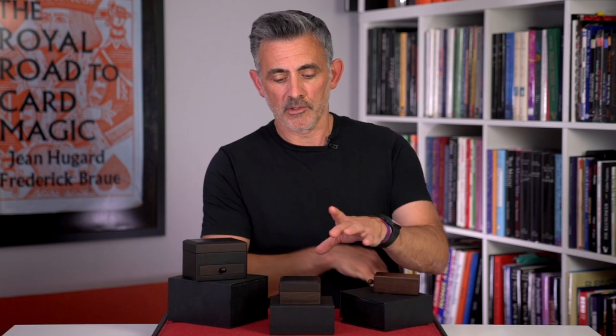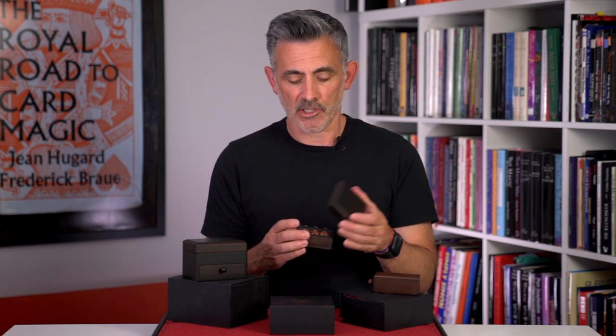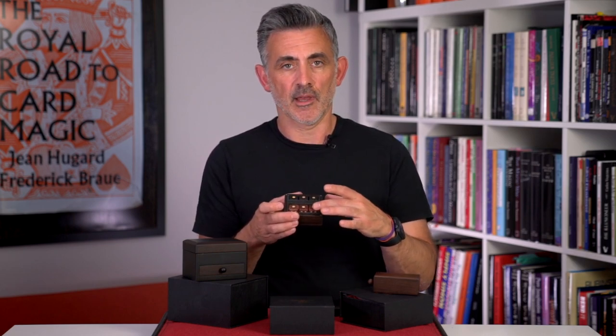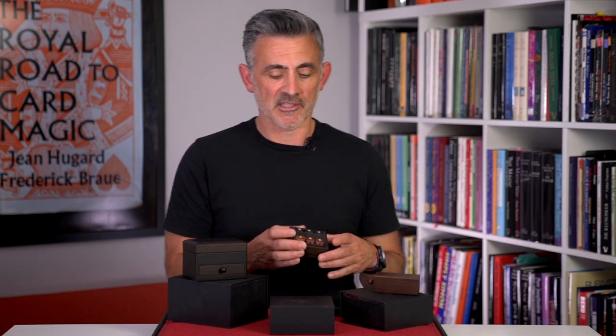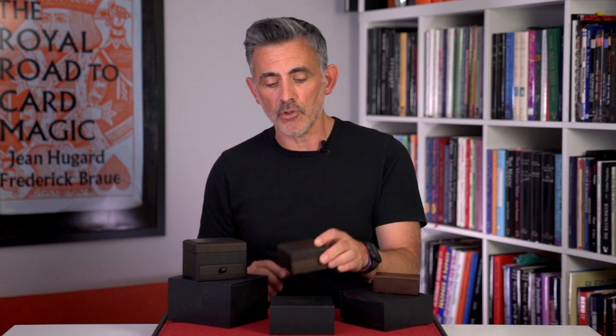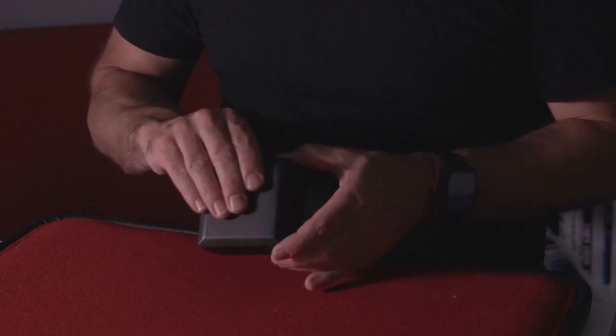Then we've got the Kirin Dice. This is based on the flash dice where you show the dice in a singular container, shake the box, open them, and they've all changed into the same number. So if they're all mixed, you shake the box and show they are now all on whatever number has been chosen. Again, the originals are a bit plasticky, a bit weird — the box looks weird. They've taken this and made it into a standard, beautiful wooden box, created variety with the routine because you now have two sets of dice. They've made it so the spectator, even if they kind of know the original effect, still won't be able to work it out.